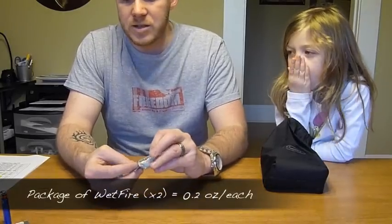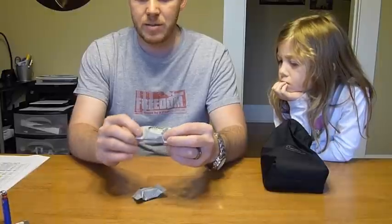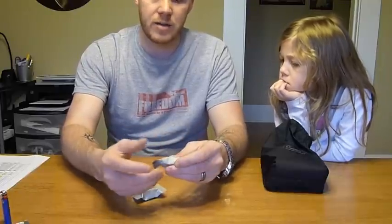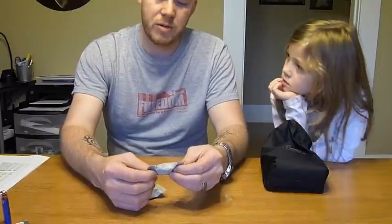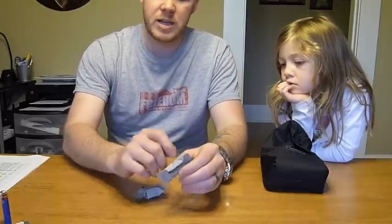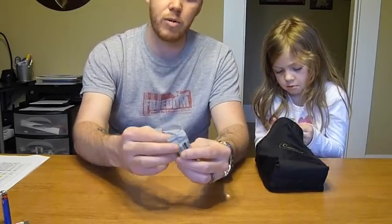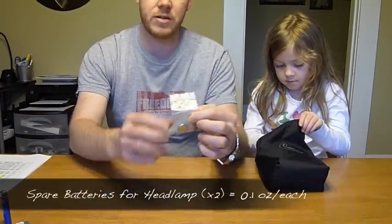The next item goes along with fire starting — I've got two packages of WetFire. I bought these from REI; it's emergency tinder. It's a little white square and you can start a fire with it. It's supposed to burn even when wet. I can scrape a little off with my knife or put the whole cube in — it makes starting a fire really easy. I carry two of these, and they're about 0.2 ounces each, so 0.4 ounces for both.